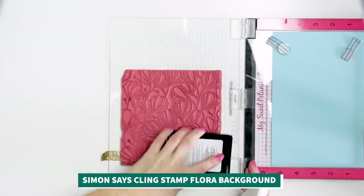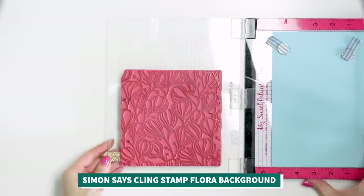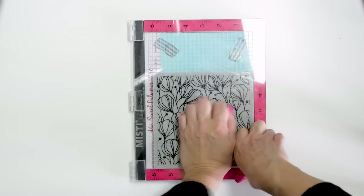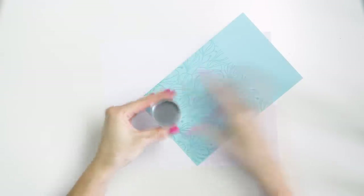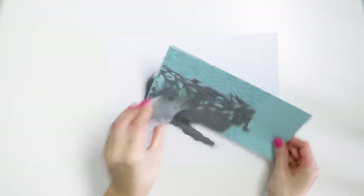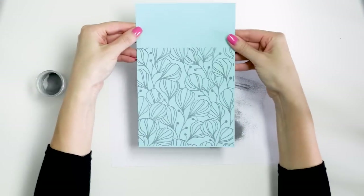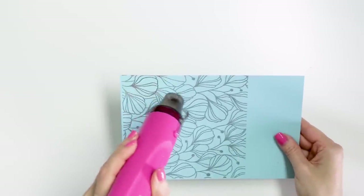I started working on my card by using a MISTI stamping tool and heat embossing the gorgeous Flora background stamp with silver embossing powder on light blue cardstock — this is Surf Blue by Simon Says Stamp. I've done all the usual things for heat embossing and have already inked up my stamp with clear embossing ink and stamped the image onto the paper. You can try this technique with other stamps, but I honestly haven't been able to find a background stamp in my stash to replicate this idea, so I guess this technique is applicable specifically to this background stamp.